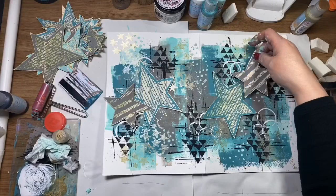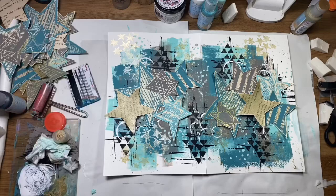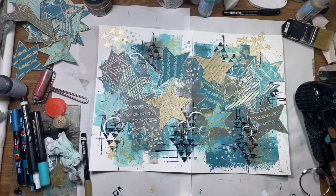I'm pretty happy with that background and now I'm going to arrange all those fussy cut stars — well, not all of them. I'm just going to randomly pick a few and arrange them on the page until I'm happy, and then I'll collage those down with some collage glue.